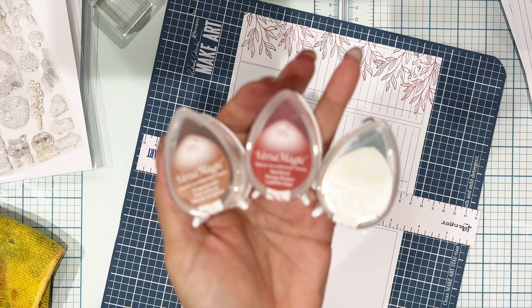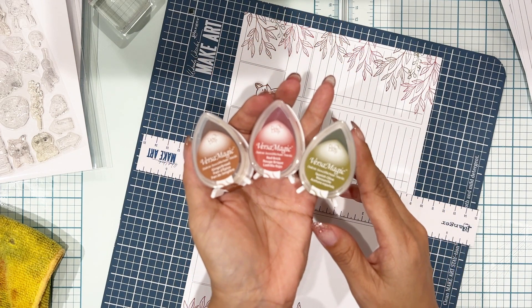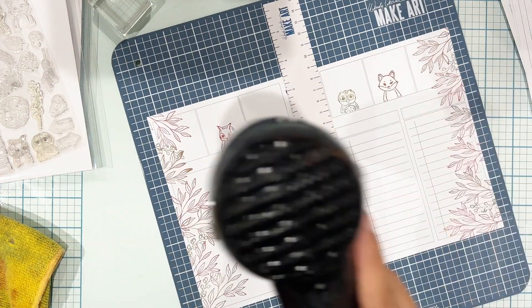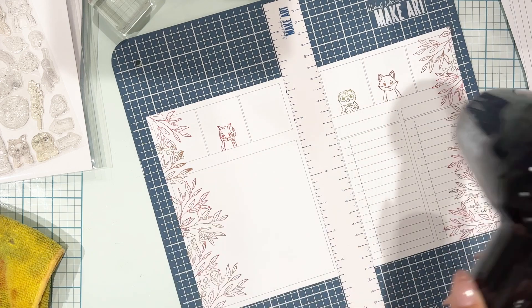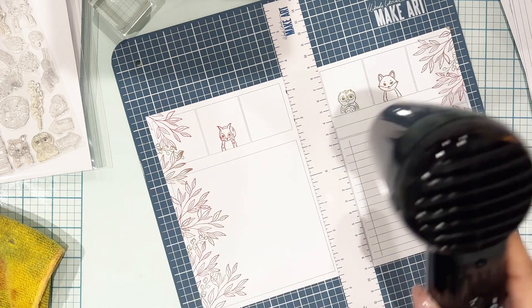Just giving you another look at the inks I used: Gingerbread, Red Brick, and Spanish Olive VersaMagic chalk ink. I'm going to heat set those little critters so they stay put and don't get smeared — because I will cry because they came out so cute. Just want to make sure that they stay put.